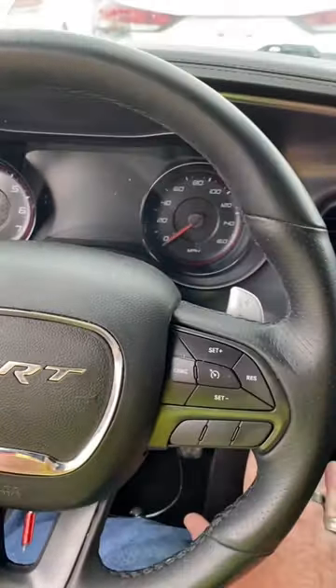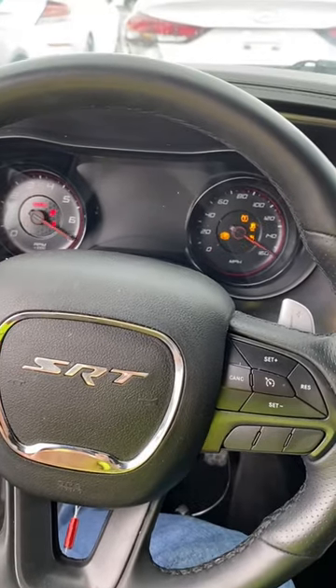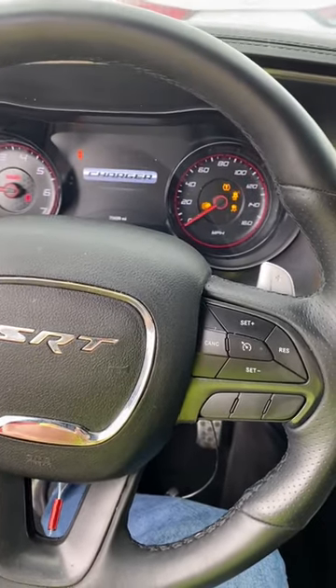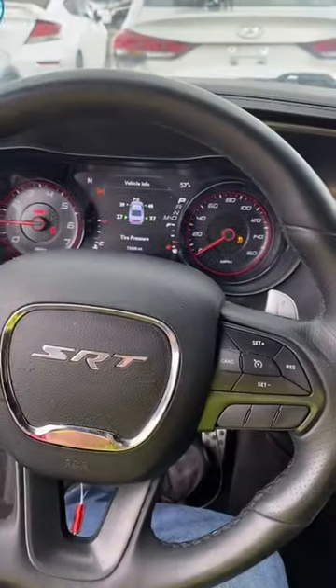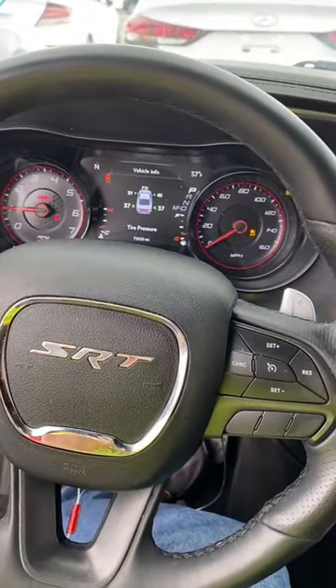Then they plug in an OBD2 device with an Android phone and just like that they've fired up your Scat Pack, R/T, Hellcat — whatever it is — said their goodbyes, and they're gone.